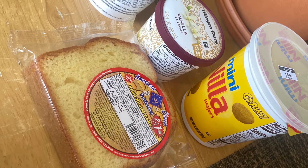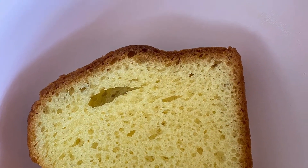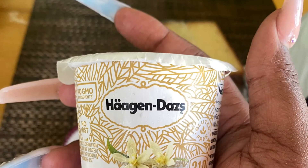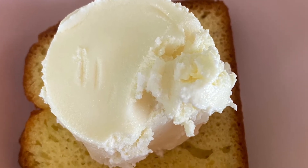Hi, this is Kayla from the YMCA and I'm going to teach you how to make an ice cream cake sundae. First, you need pound cake with a base. Then I took some Haagen-Dazs ice cream and put it on top of the cake.